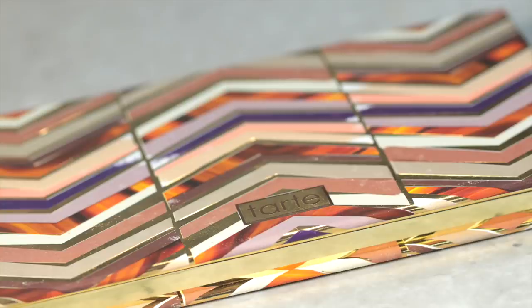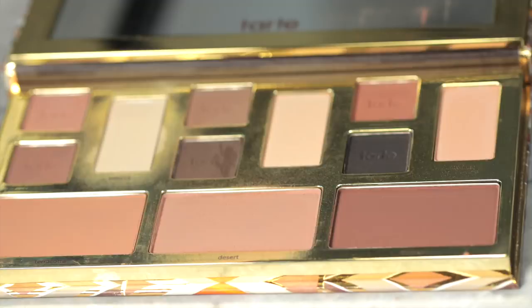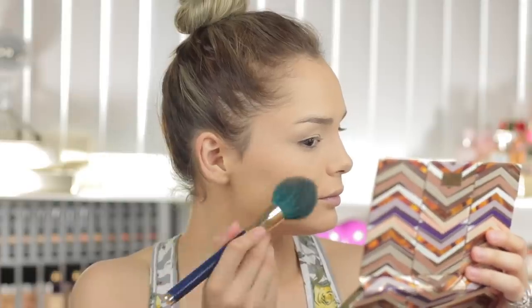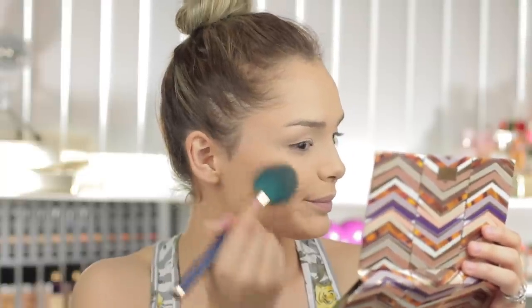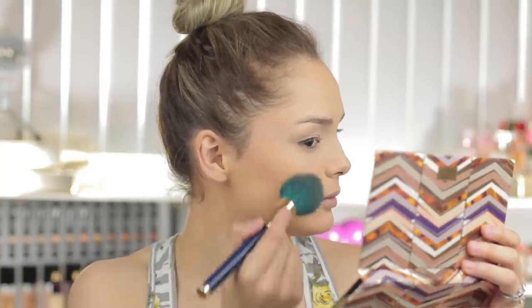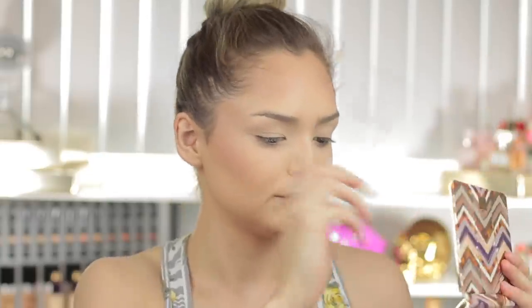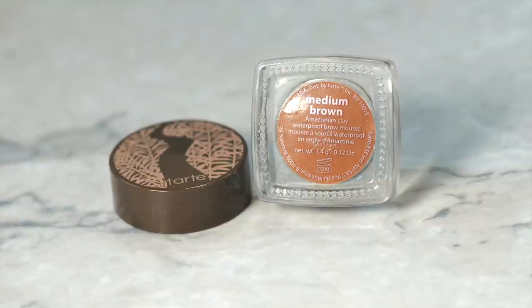This is a new product as well — the Clay Play Palette. It honestly has everything you'd need if you're more of a neutrals person. I'm picking up Desert, which is the middle shade, and taking that as my contour color, applying it on my jawline, cheekbones, and forehead. It comes with Terracotta, Desert in the middle, and Timber, which is a deeper shade for my deeper beauties out there. Really nice contour powder.